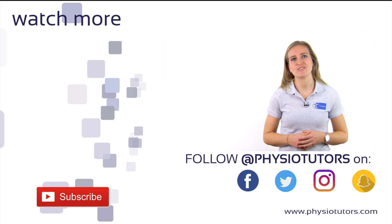Thanks a lot for watching. As always, feel free to like and share this video if it was helpful to you. You can find more info about us on our website or on our other social media channels. This was Kirsten for PhysioTutors. I'll see you in the next video.